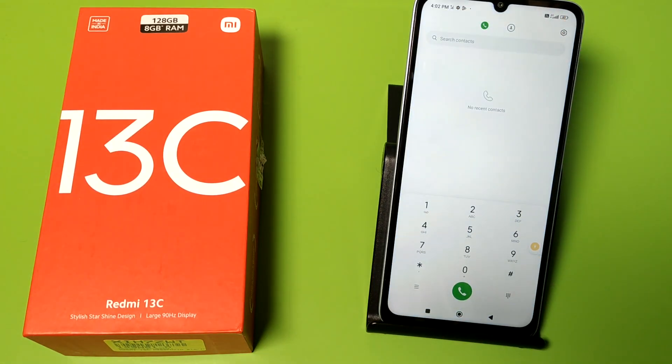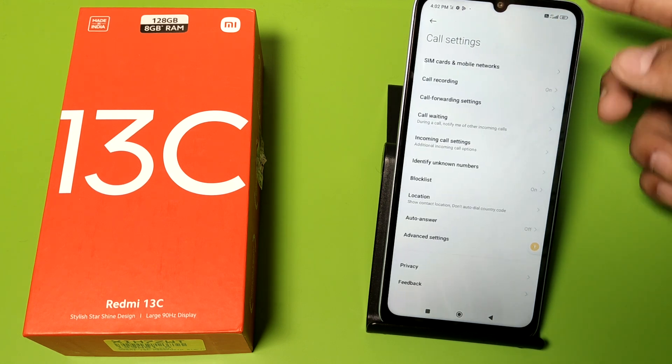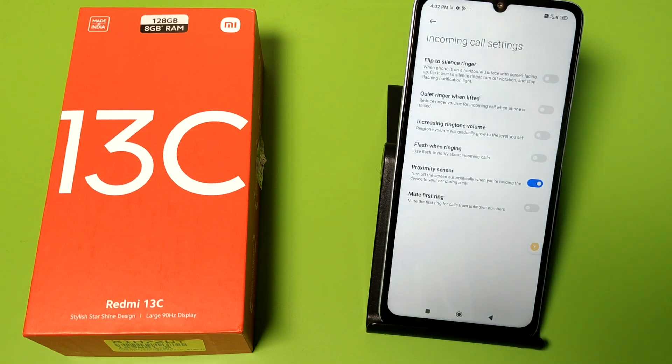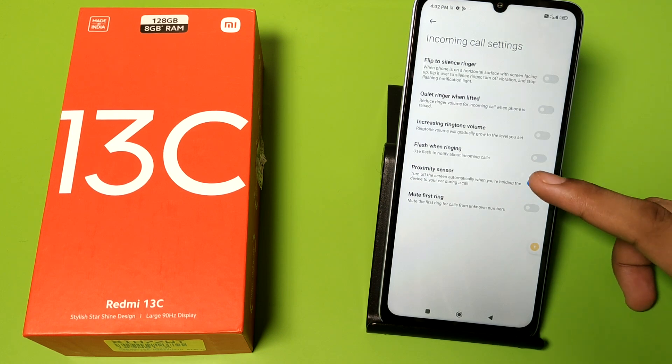First, open your Phone app settings. You can see this — click on Incoming Call Settings. Here it is: Proximity Sensor. If you want to turn off the screen automatically when you are holding the phone device to your ear during a call, you just have to turn it off like this.